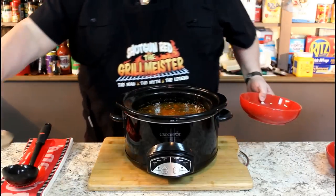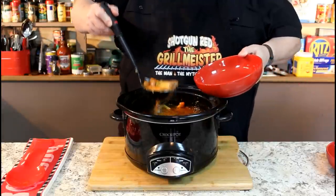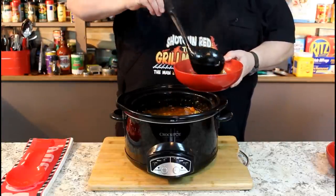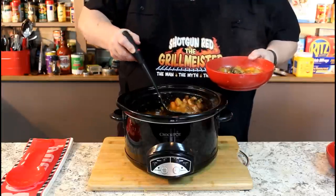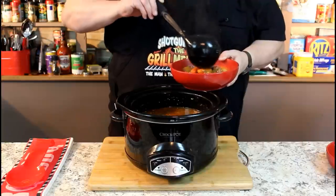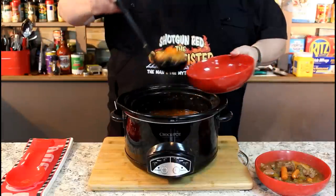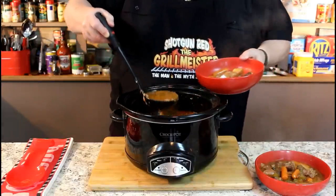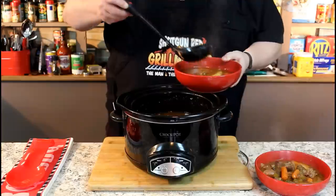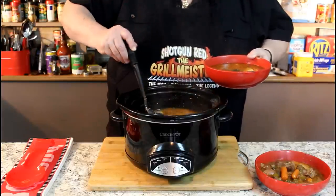I've waited long enough — it's time to get some of this beef stew. Wow, this turned out really, really good. Sheila likes a lot of solid stuff in her bowl — mostly meat and taters when we have soup. I like the broth. So you can tell this is going to be my bowl here with a little more broth, and I'll rob a couple chunks of beef from down there.